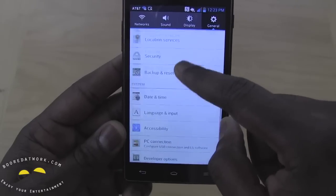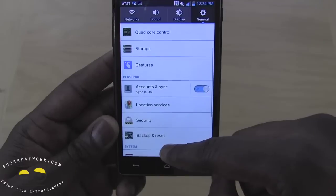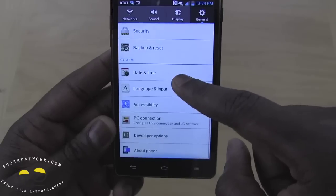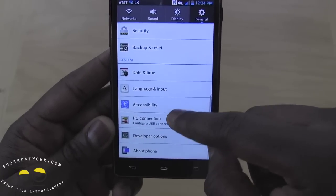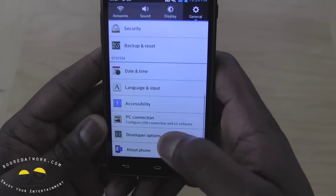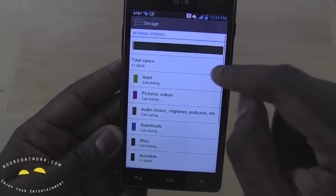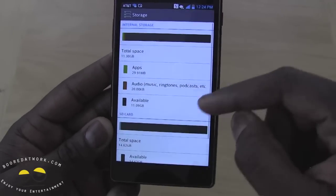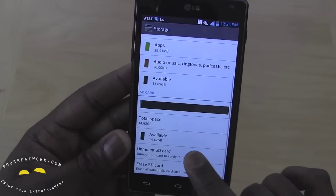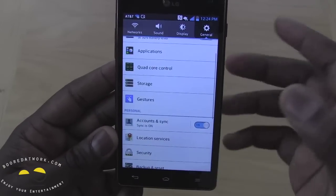Let's go ahead and check all settings — network, general settings. So let's see what we have for storage. Quad-core controls, power saving, language, accessibility, USB connection. For some reason I can't find it — oh, there we go, sorry about that guys, it's right there. So storage: we have 16 gigabytes in total, 11 gigs total available space, and 16 from the SD card. So the SD card is 16 gigabytes in total, which we can expand — that's what comes with it.